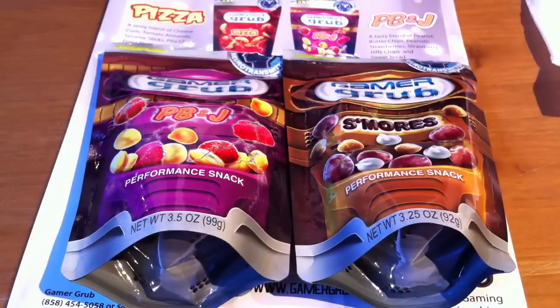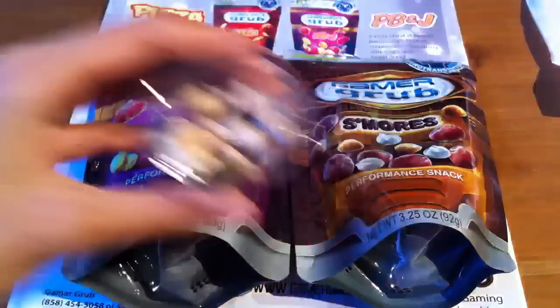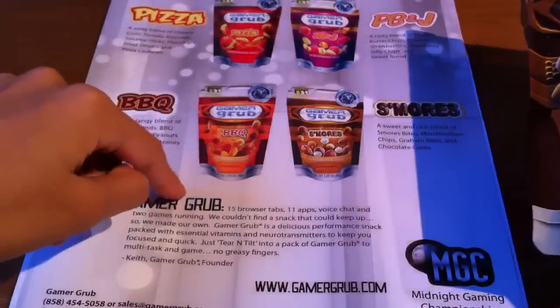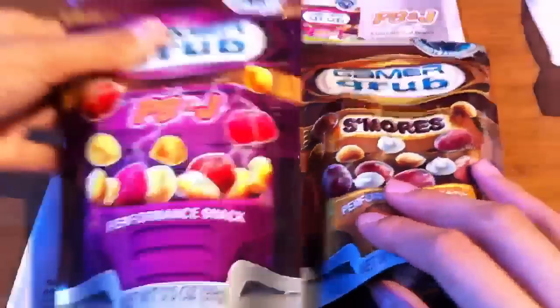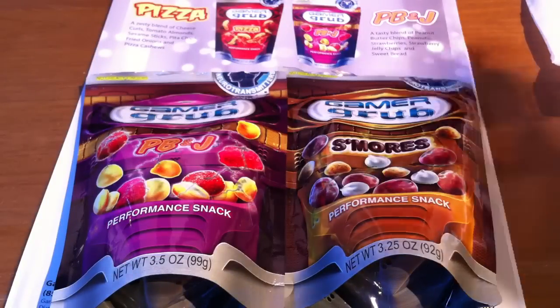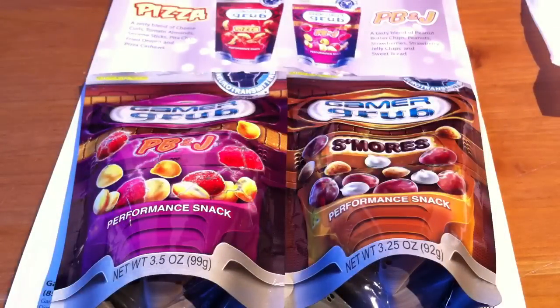So that was my take on the Gamer Grubs. I'd highly recommend the peanut butter and jelly — they are very tasty. The s'mores are a little too sweet for my liking, but if you like salty food you can also check out the barbecue and pizza. Thanks for watching and thanks again to Gamer Grubs. All the links you'll need will be down below in the description box, and in general I give this product a 9 out of 10 — I would recommend it if you want a convenient snack for on the go.